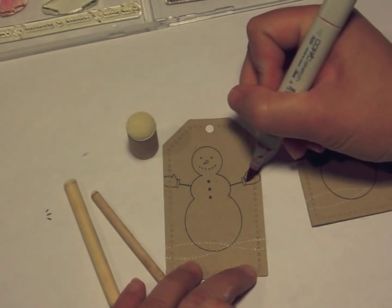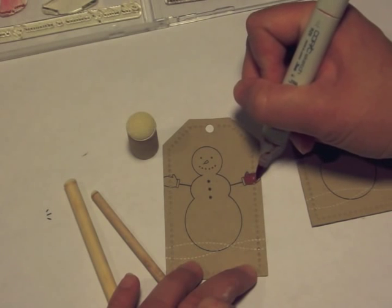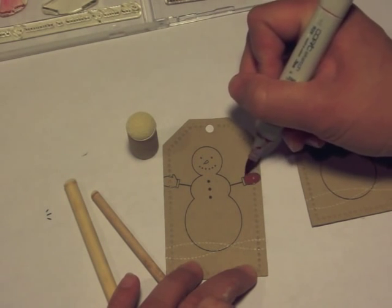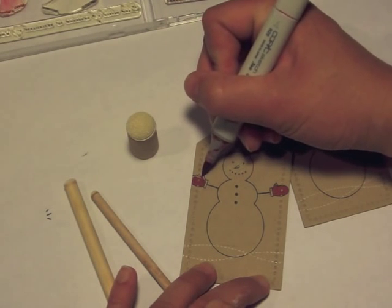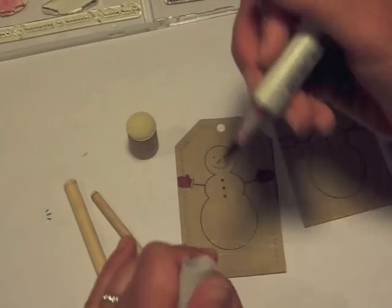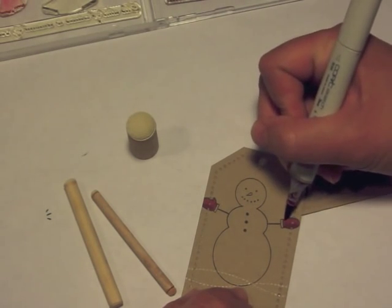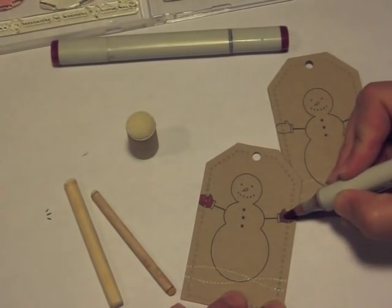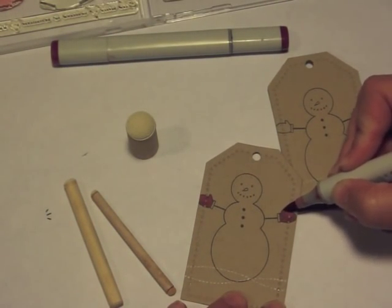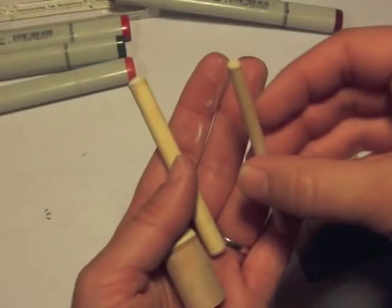I'm going to color with my Copic markers first before I start coloring with white ink, because if you know anything about Copic markers, the white ink will contaminate them. So make sure that if you're going to do any coloring, you do it before — or don't color over the white ink. It'll suck up the pigment in the markers themselves, not just the tips. So I'm just coloring my little mittens red and doing a little bit of blending.